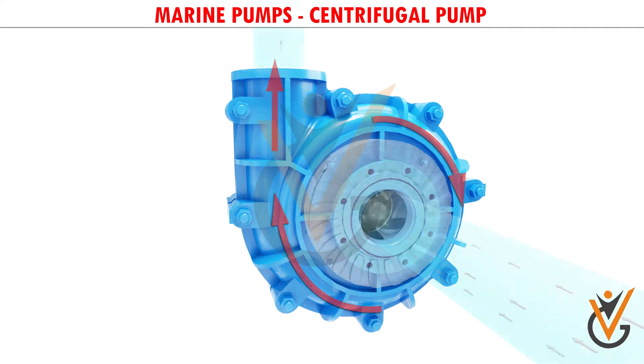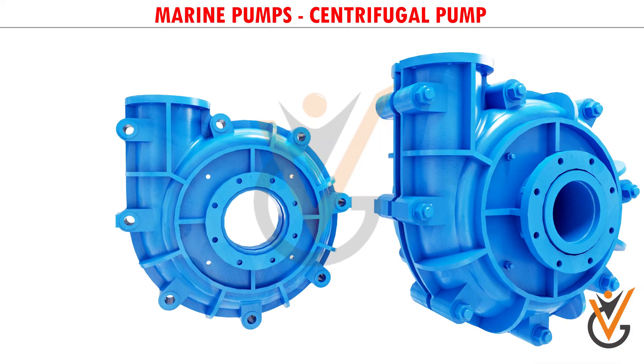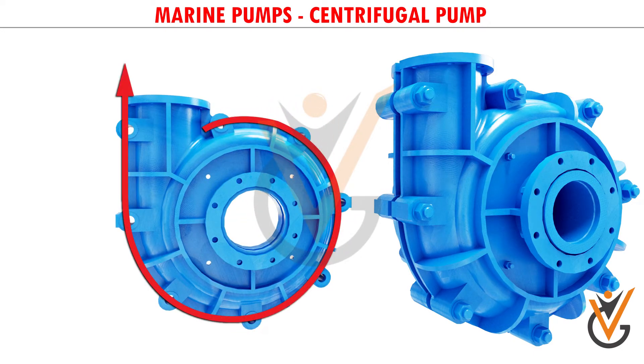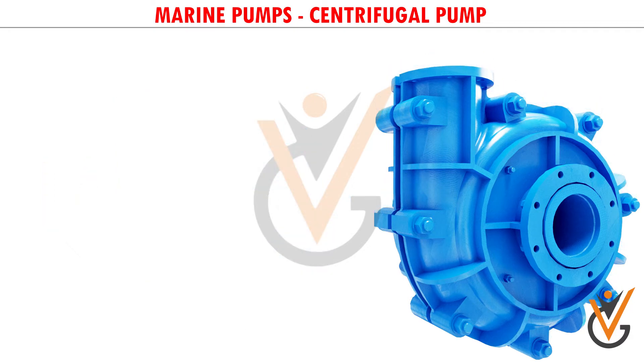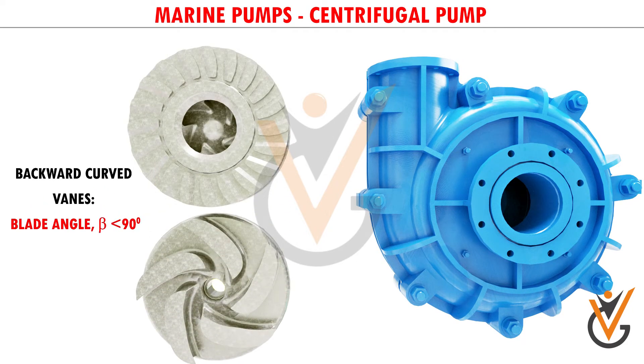Here you can note one specialty of the casing: it has an increasing area along the flow direction. Such increasing area helps in accommodating the newly added water stream and also helps in reducing exit flow velocity. A reduction in flow velocity results in an increase in static pressure, which is required to overcome the resistance of the pumping system.